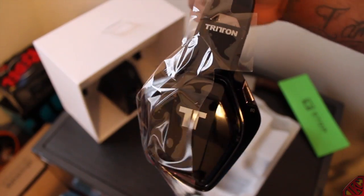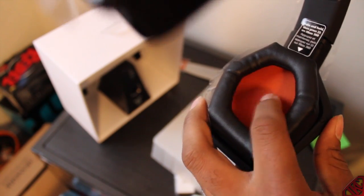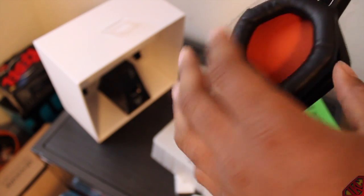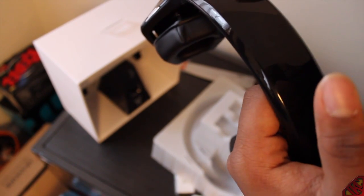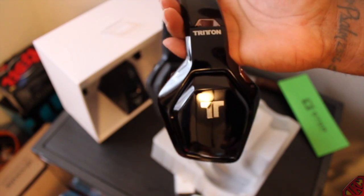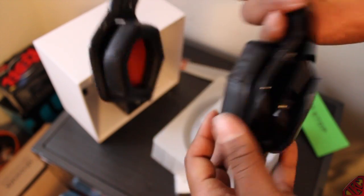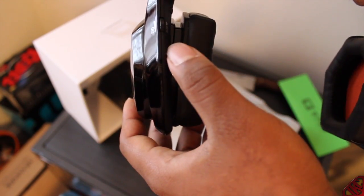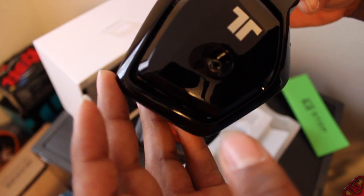Alright, this is the headset. Let me give you a nice view — the cups for the ears. They got everything labeled right here to show you how to turn it on and pair it. Let me take this plastic off. So far I'm liking the headset and how it's set up. If you have Beats by Dre or DNAs, you should know what headsets with built-in surround sound sound like. This thing is crazy — it's got an EQ button, volume button, and game audio buttons. This thing is dope.